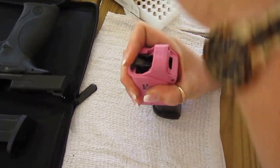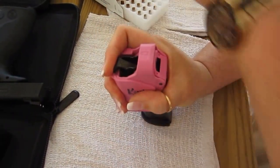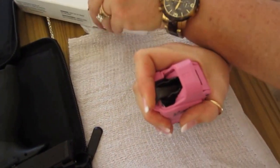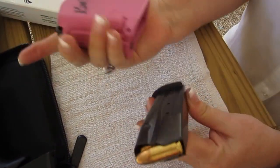Push down, load the cartridge, let go, load the cartridge, let go, squeeze, push down. How easy is that?